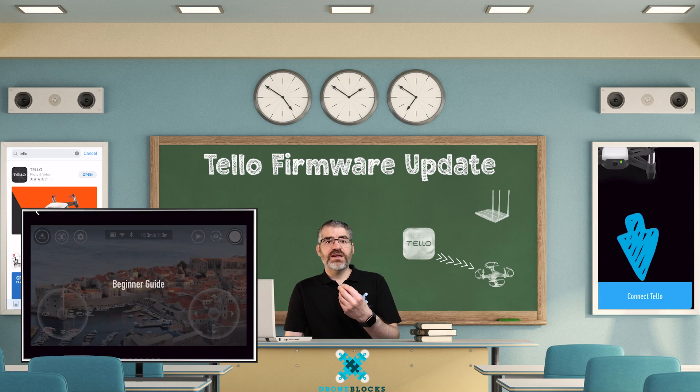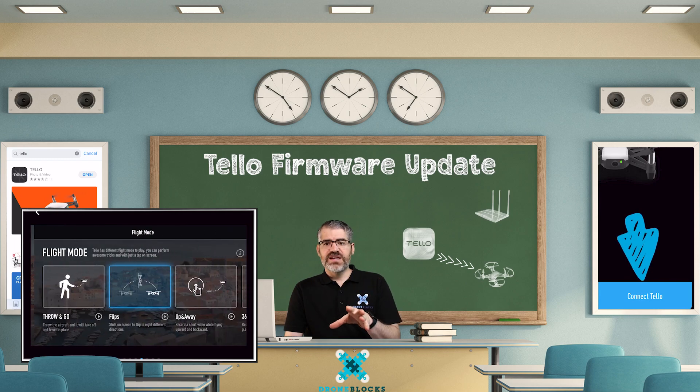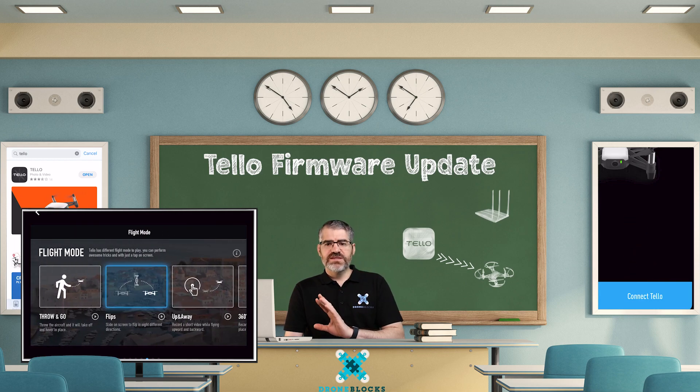The very first time you open the app, you're going to get the beginner's guide pop up showing some steps and how it works. I'm going to skip all of this and here is the camera.